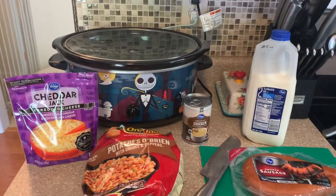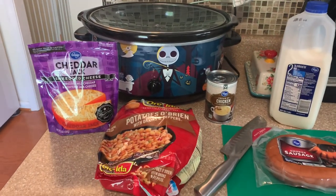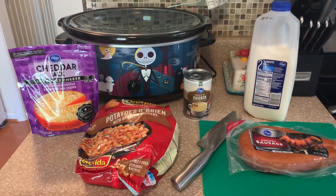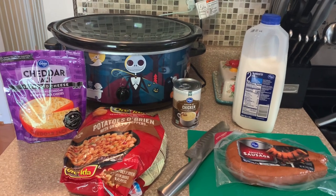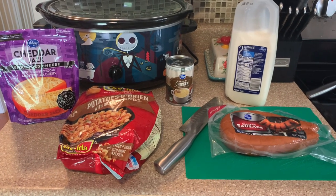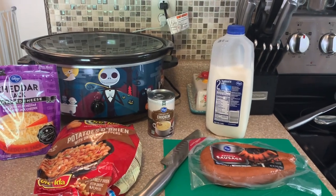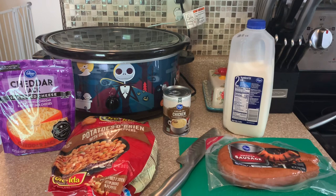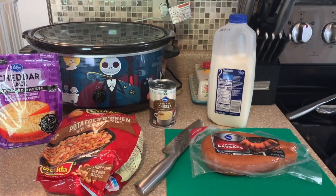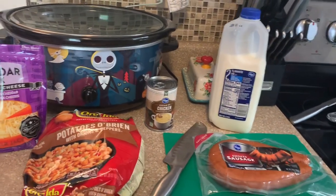We are back in the kitchen for another crock pot video. To start out, we are going to do some breakfast prep. I wanted to try this recipe for Luke — he works third shift, so whenever he comes home in the morning he eats breakfast and then goes to bed. I like to prep something he can just heat up in the microwave or air fryer for a quick breakfast. So this one is going to be cheesy sausage and potatoes.